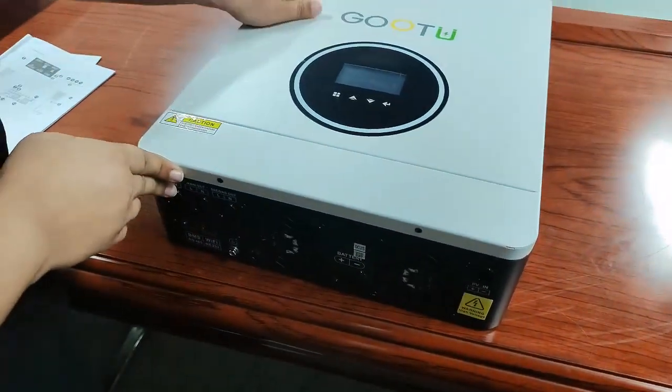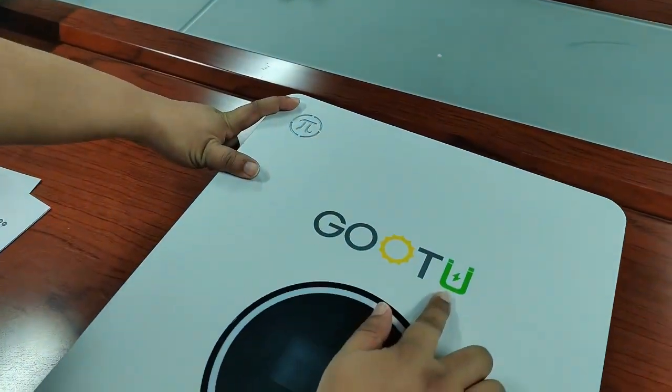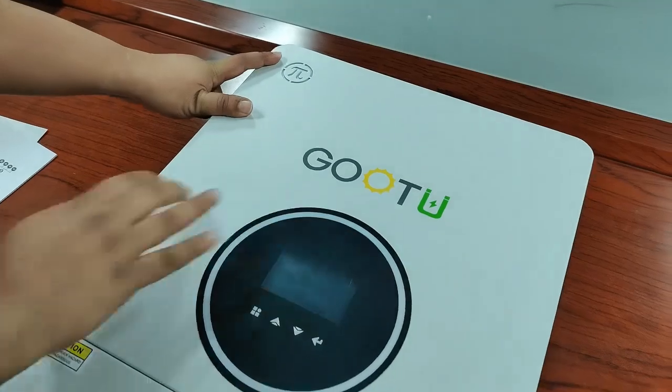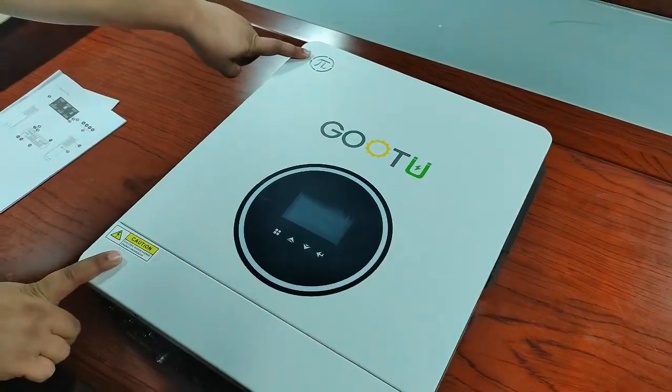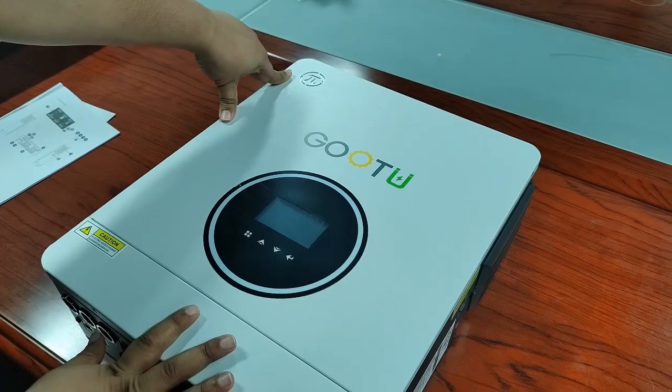And on this side, you can see on top of it, it has the PI logo and our company's logo too. This is the beautiful GoTo logo and this is the PI series. So it will light up if you connect it with the power.